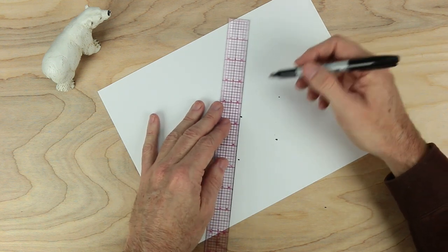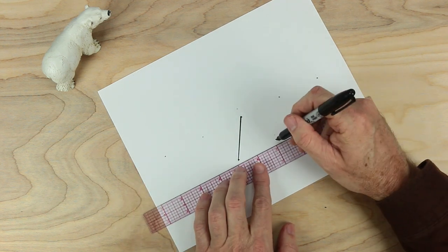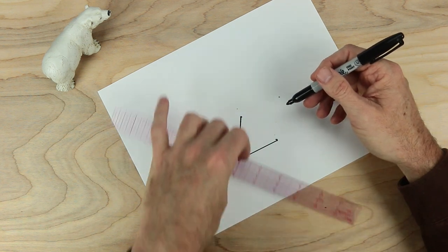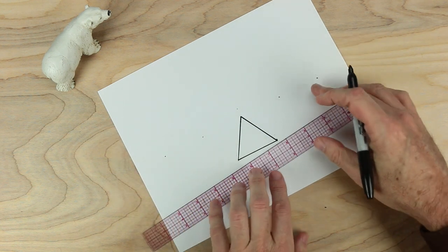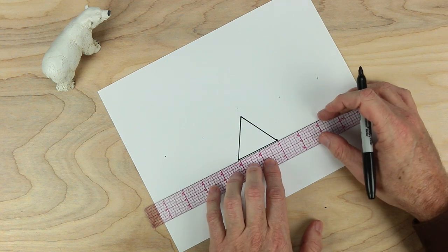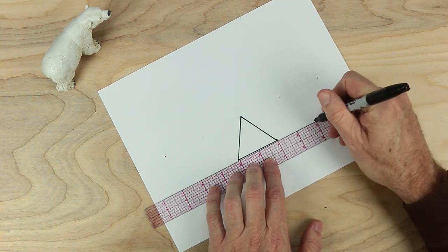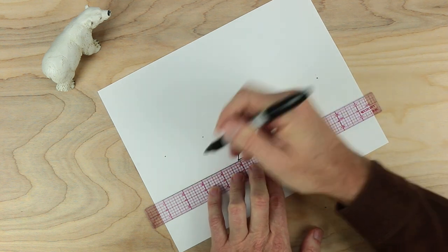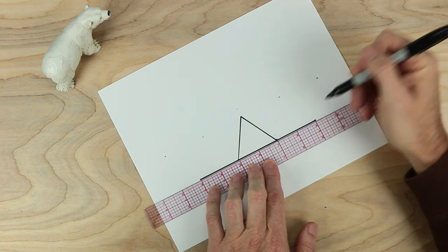So let's go ahead and draw that — one side, and then another side, and then the third side. Now we're going to be using this triangle to measure everything else out. If we have this good triangle as a beginning, everything else will work out fine. What we want to do now is measure out two more inches this way, put a dot, two more inches this way, put a dot, and then go ahead and draw that solid line, and that's a good start.